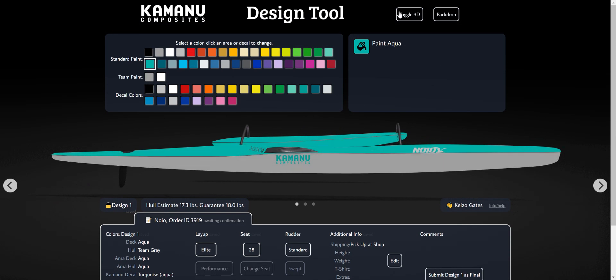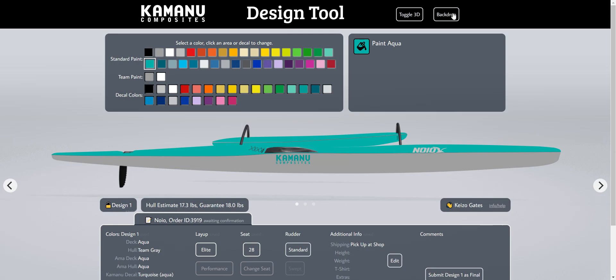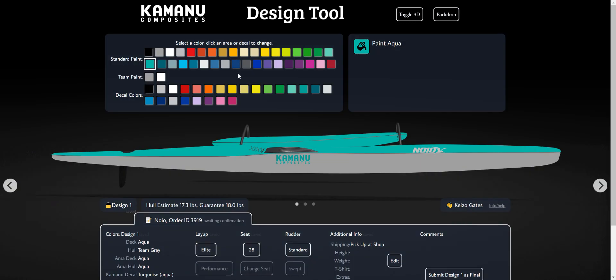Up here there are these two little buttons. This one simply removes the shading — it's just a rendering option for visualization purposes, not changing anything about your paint job. Same thing with the backdrop — it changes from black to gray. That's about it. If you have any questions, leave a comment or feel free to email us.